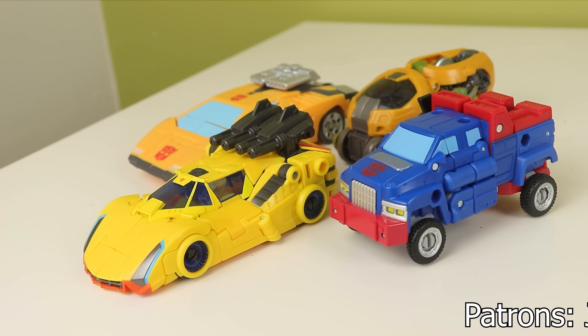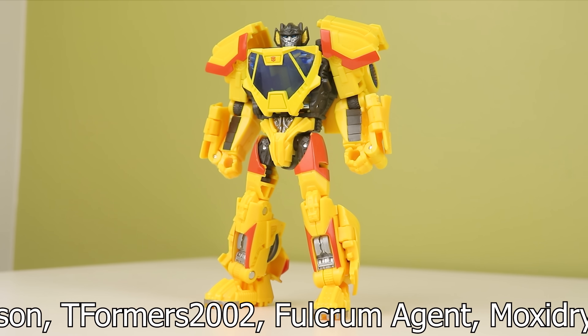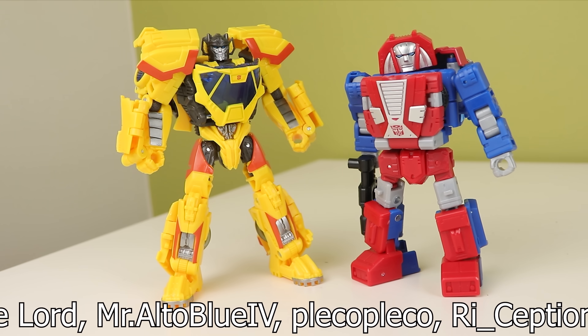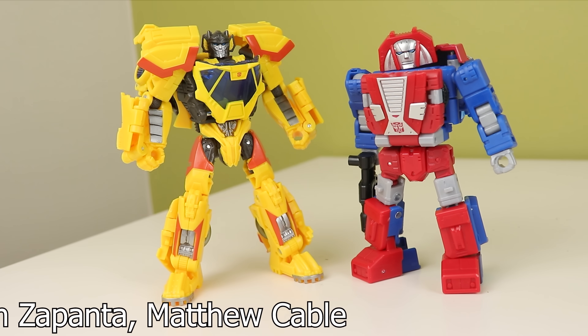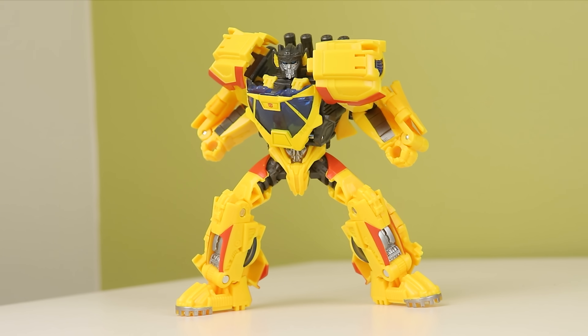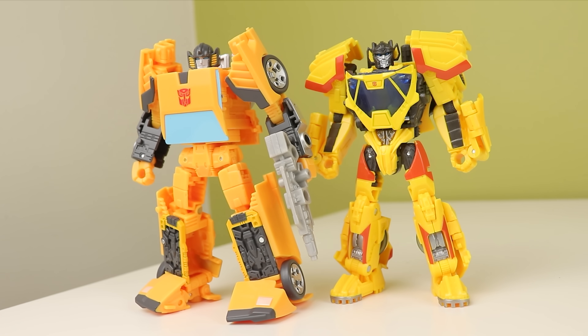Do I think it's worth full price though? The 10% off GameStop price or the five bucks off Target price — yes, absolutely. But full price? I'm not sure if there is $37 Canadian worth of play value in here, even though I genuinely like it more than I thought I would. It's a strange thing at the end of the day and very much boils down to personal preference. But that's my look at Bumblebee Movie Concept Sunstreaker. Follow me on Twitter and Instagram, and I'll see you next time.